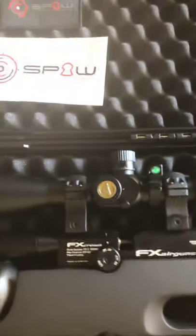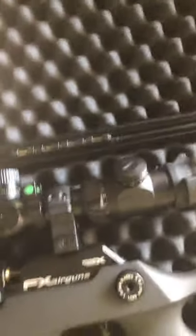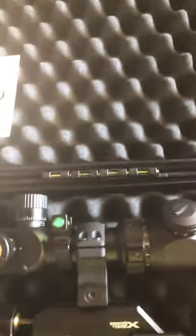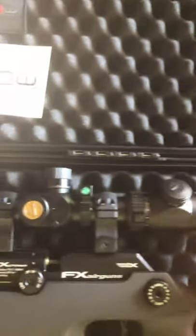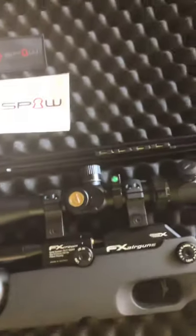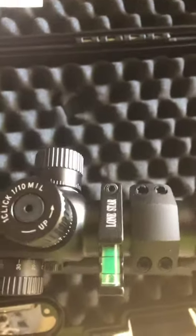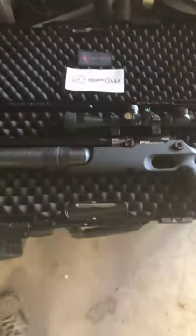I've got the Athlon scope, second focal plane, with Butler Creek caps. My only complaint about this scope is it did not come with caps — it came with a bikini cover with rubber bands. That's fine, but I like having the flip caps, especially if you're going to take this thing out in the woods. It's nice to keep the caps down, and when you're ready to shoot you just pop them up and go. I did put a little cant level on top to keep myself straight. It's a cheapy Lone Star one, but it does the job — tells me if I'm sitting level.